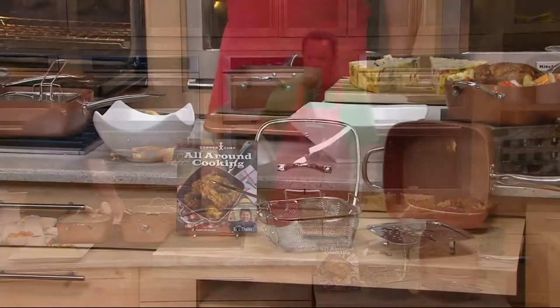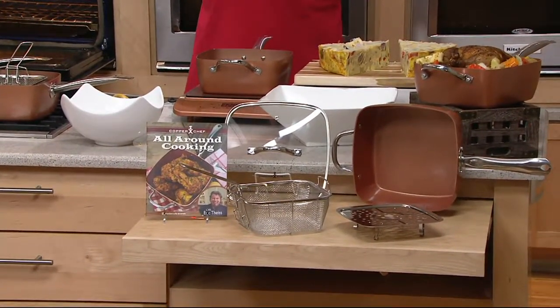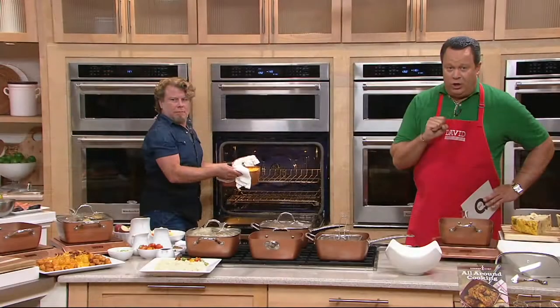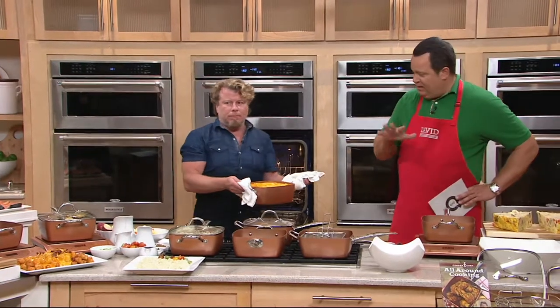This is K44914 and we are also on Easy Pay tonight. You do have Easy Pays — three Easy Payments on this. You will get the cook-and-look lid, the steamer rack, the fry basket, the cookbook — everything that you need.